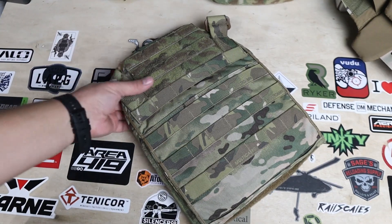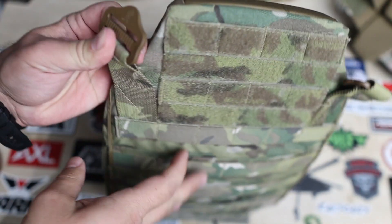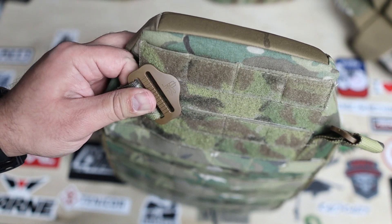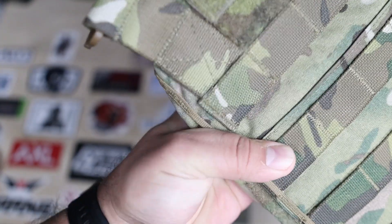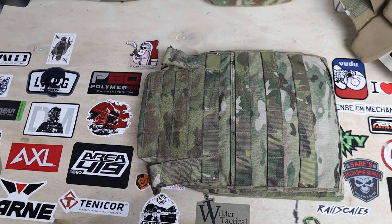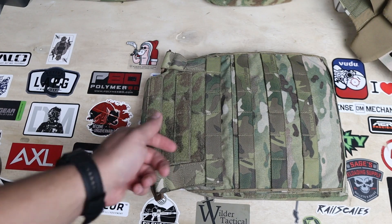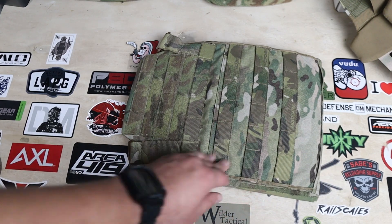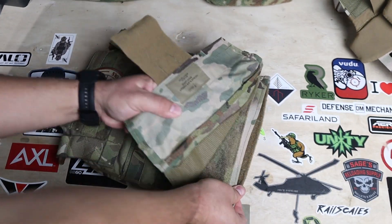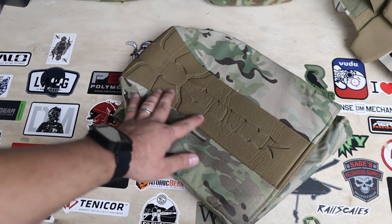The rear plate bag has what feels like an aluminum buckle for shoulder strap adjustment, and this slim profile buckle helps reduce any potential snagging. It has great connection into the plate bag with box and X stitching. The top of the plate bag has a hybrid velcro MOLLE field, and then fully MOLLE top to bottom. The bottom section has a flap to secure the cummerbund to the plate bag in the rear, and the body side has the same padded area as the front plate bag.